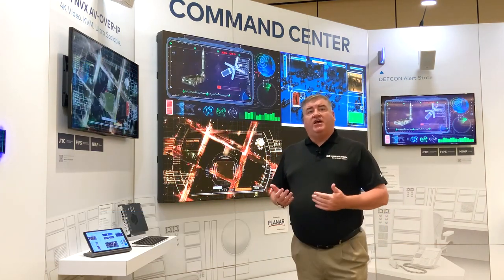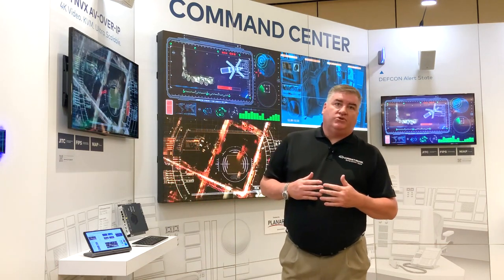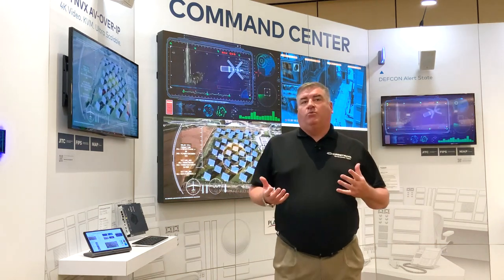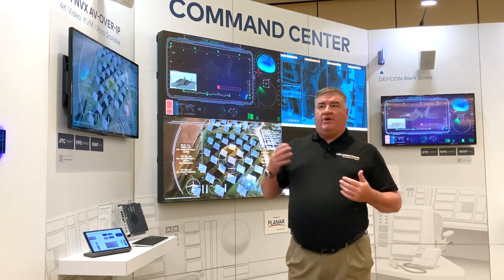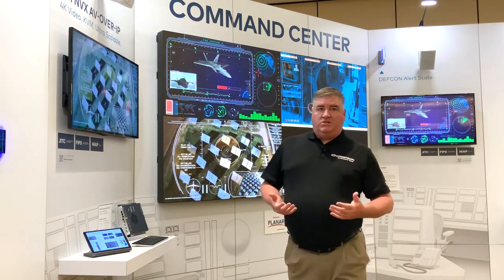I'm here to talk to you about DM NVX. DM NVX is our Ethernet 1GB 4K 4:4:4 solution that allows us to take video, audio, control, KVM, and USB anywhere in your network — from any computer to any monitor anywhere within the network at 1GB speeds.